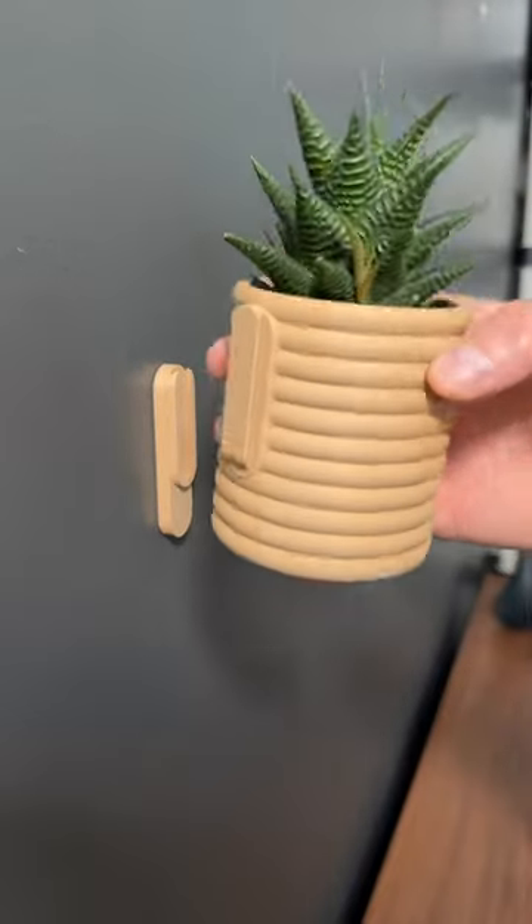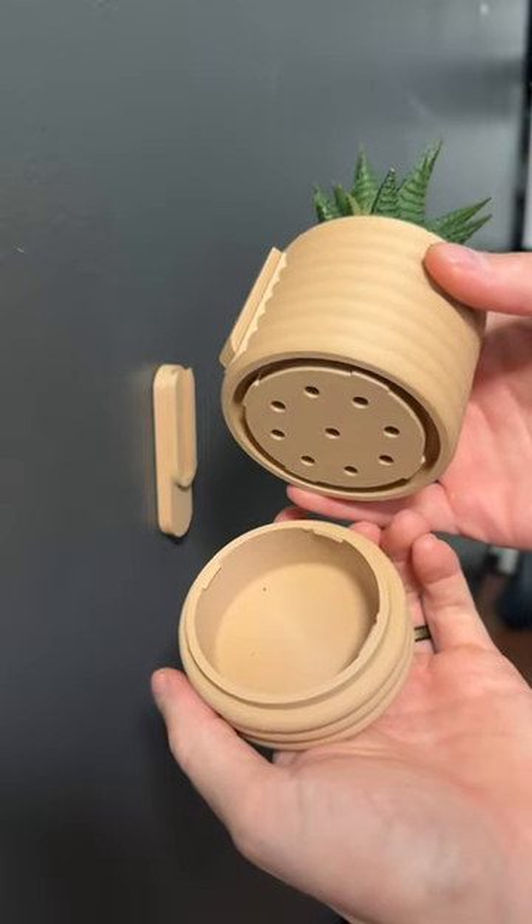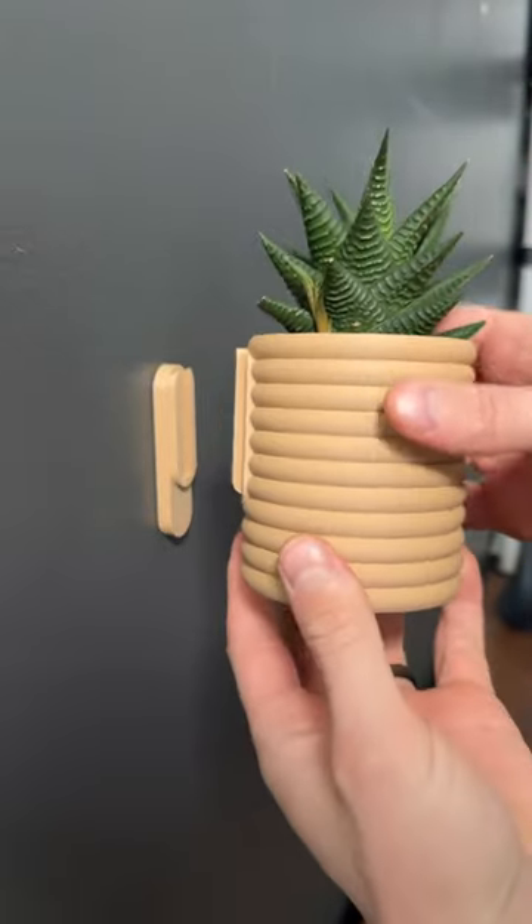I designed this planter that mounts to your wall using a command strip and it's become one of my most popular designs because of this hidden drip tray and the fact that you can mount it to your wall without using screws.